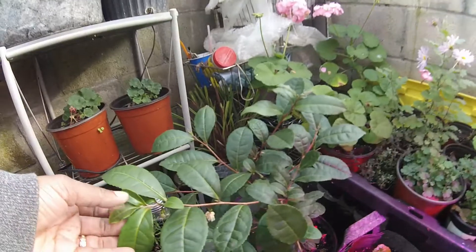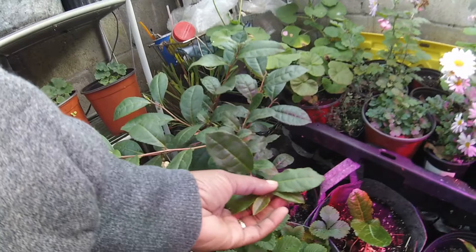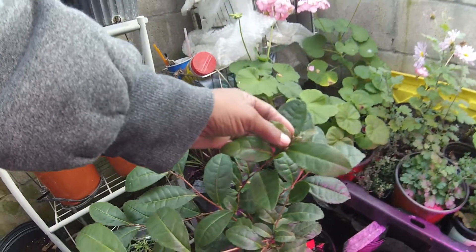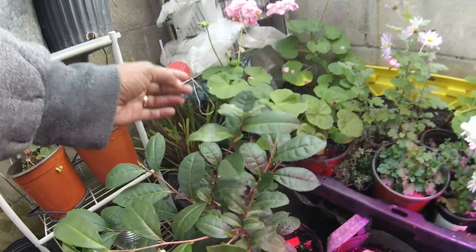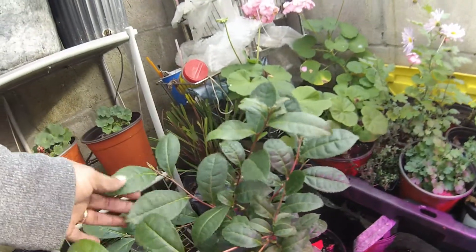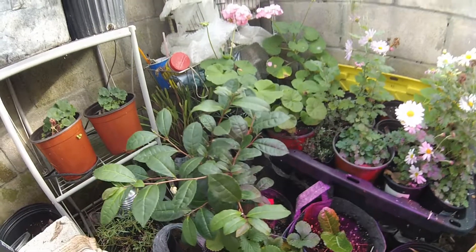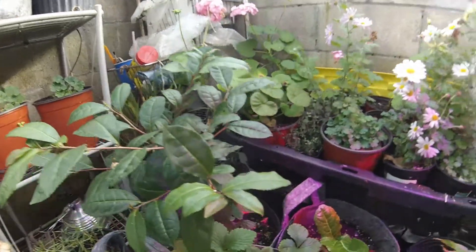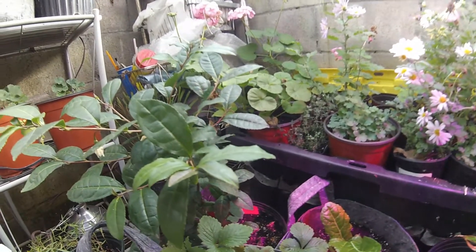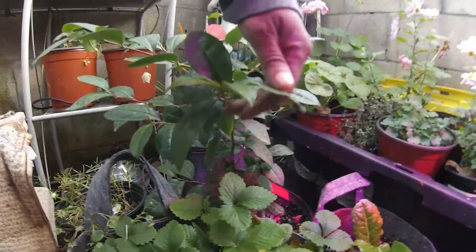You can see I have some new leaves developing, and that's where you get your tea from — the new leaves, the new growth. I'd rather let this continue to grow throughout the winter, and then in the spring we'll take cuttings and try to get a few new plants going. Maybe I'll just do one or two cuttings, or maybe none at all — we'll see.